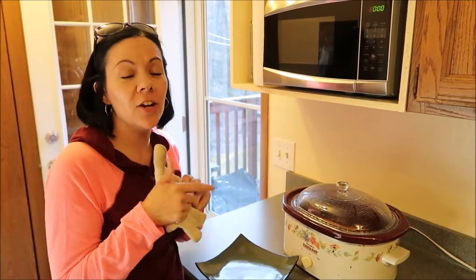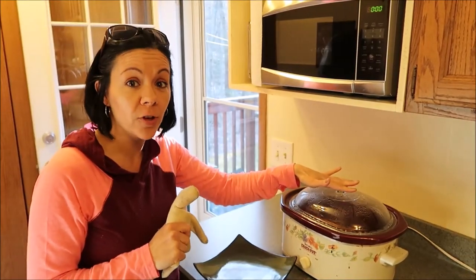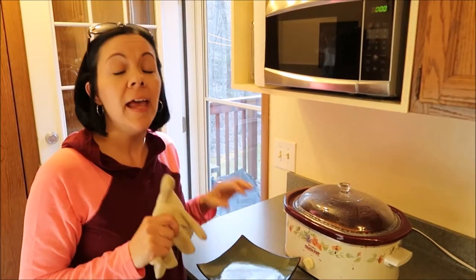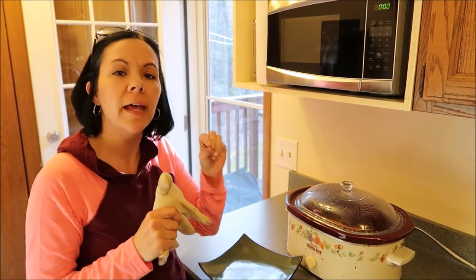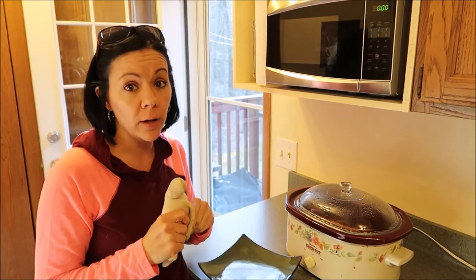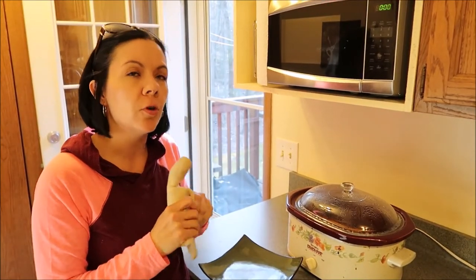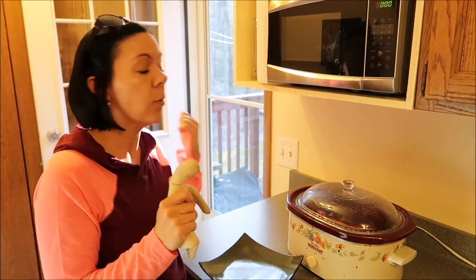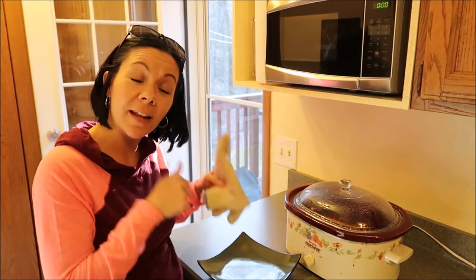All right guys, the honey garlic chicken has been in the crock pot for six hours on low. So what I'm going to do is take it out and put it on a plate. It does recommend on Pinterest that if you like the top to be a little crispier — the skin — to just put it under your broiler for two to three minutes. We're actually going to try it on the grill. We're going to do a little twist to the Pinterest recipe and put it on the grill just to crisp up the skin. So let's take it out of the crock pot.